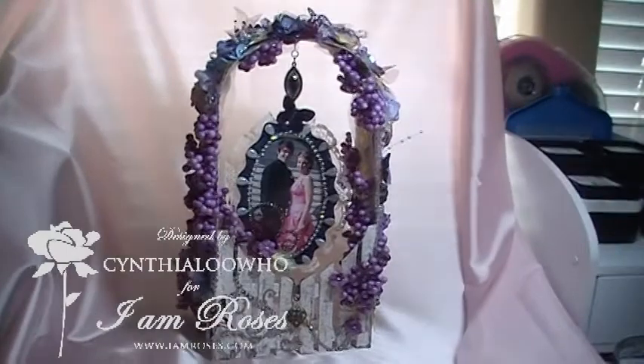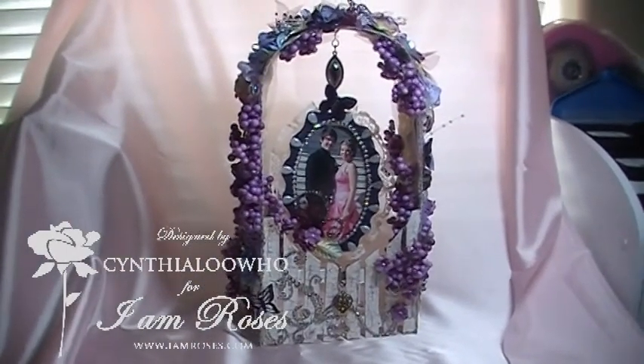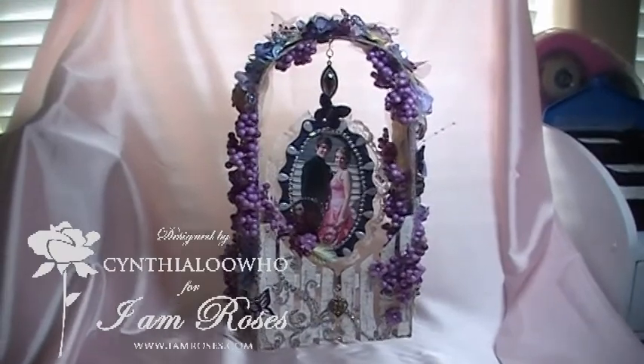All of us Design Team members came up with our own little project for I Am Roses, just to give you guys a little sample of what you can do.